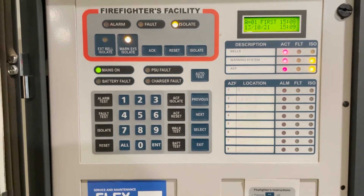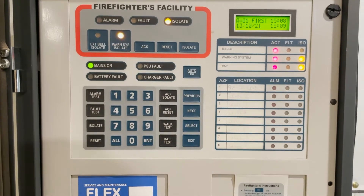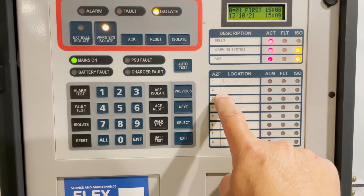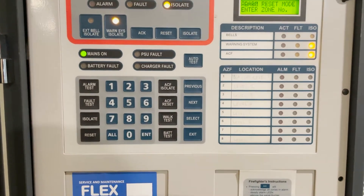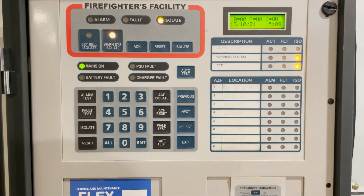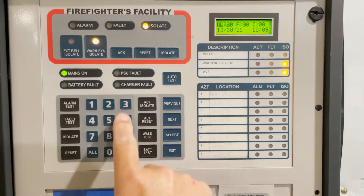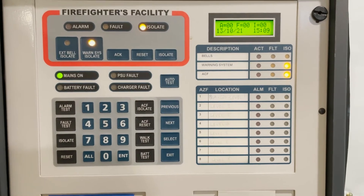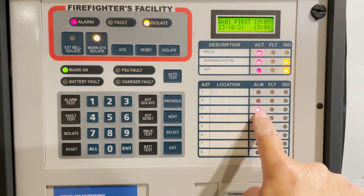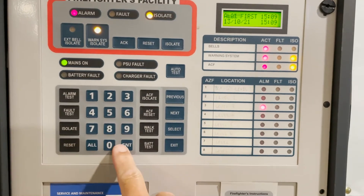For the ACF, there is no car park ventilation system in the building, so that's alright. To reset the system — zone two was activated — press reset, then two, then enter. You can also just press reset or enter. Let's activate another one: zone three. Alarm test number three activated. You can just press reset or enter to clear it.